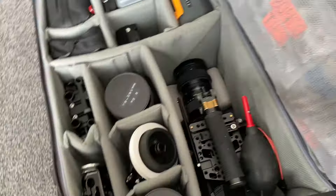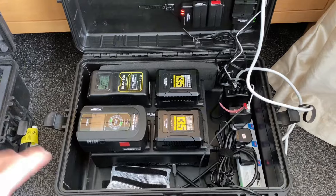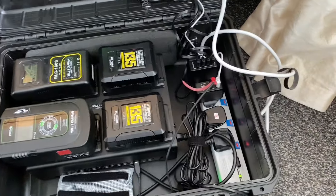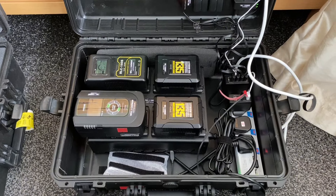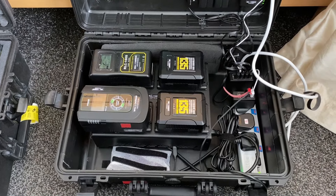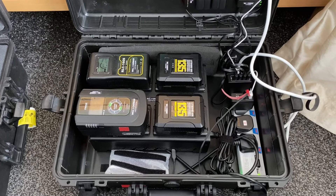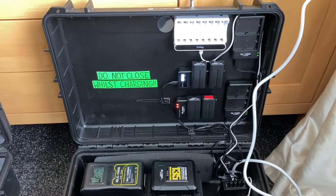I'm not having to try and stuff chargers into this bag or into another bag — just have it all contained in one. Being able to put it down in the hotel room, open it up, plug in the extension cable and have power and batteries on charge. It's been a great addition to the arsenal, and for any working camera operators, videographers, or filmmakers, I would highly recommend a setup like this because it just makes your life so much easier.